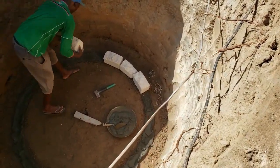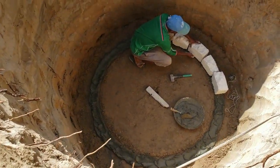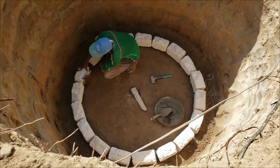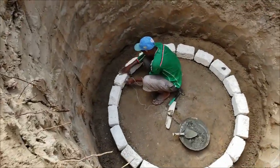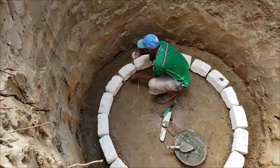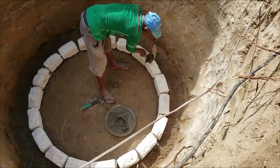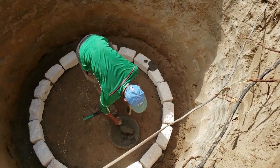Now starting to put the first row of blocks. Almost finished the first row — just positioning the blocks. The fundi is making sure that the blocks are straight, up and down. Now the fundi is filling the spaces with cement and using a border to keep the cement within the area of the blocks.